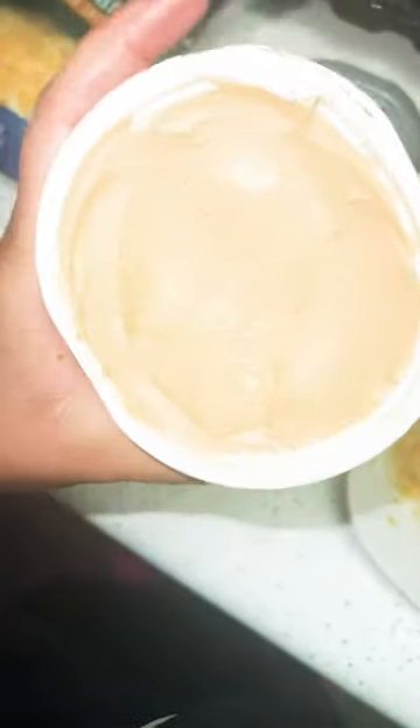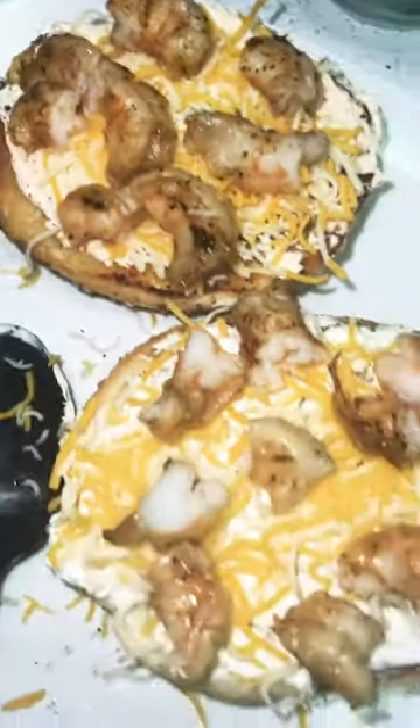We're gonna put salmon on here — I get down with the salmon. I tried this and it's the bomb. We have our shrimp cut up and on there. Now we're gonna add our salmon. Okay guys, and here are our bagels — I'm gonna top it with some seasoning.